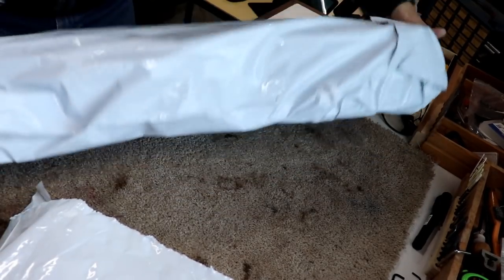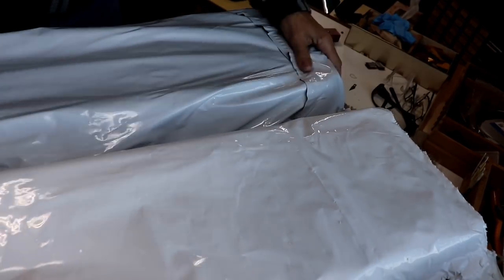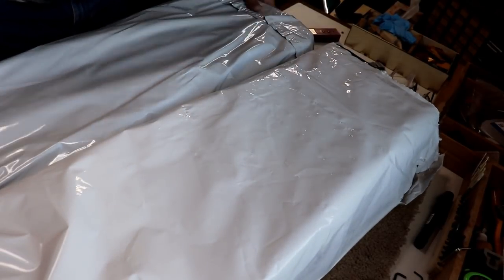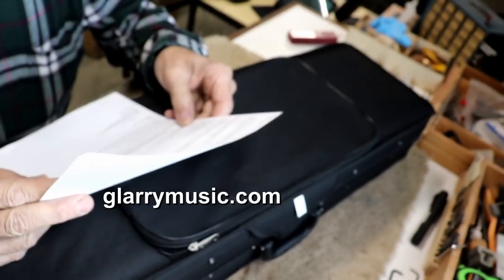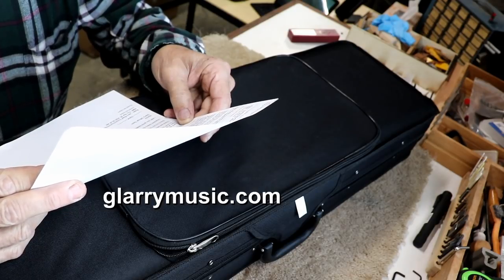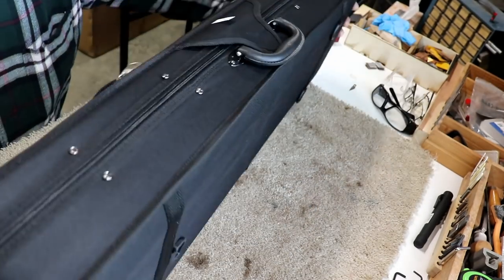Here they are. They're not little coffins from the plague going around — these are just bags. They sent me two violins: a lower level and an upper level model. This is from the Glary Music Company. On the web I believe it's glarymusic.com — G-L-A-R-R-Y music.com. You can check them out.